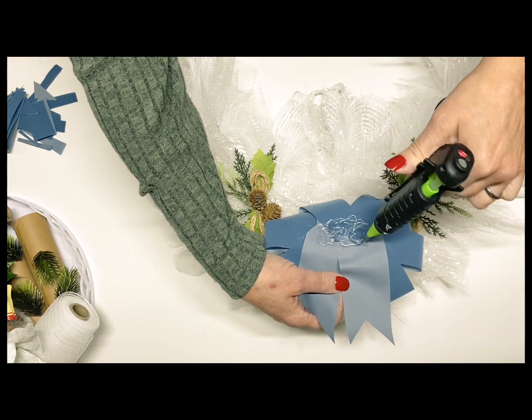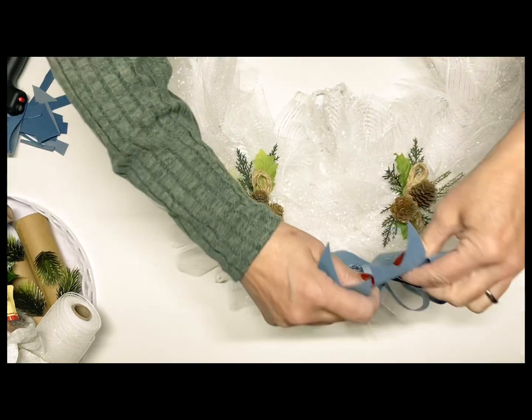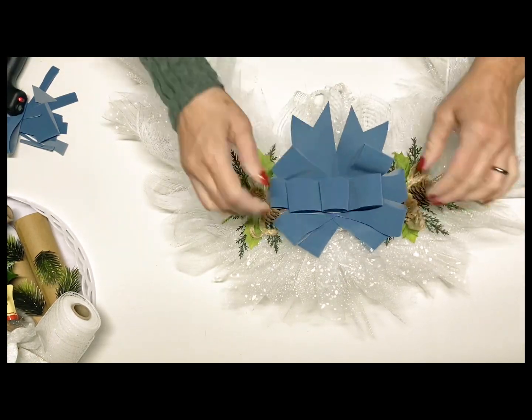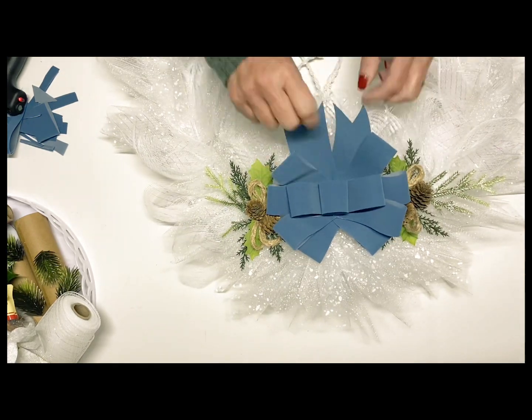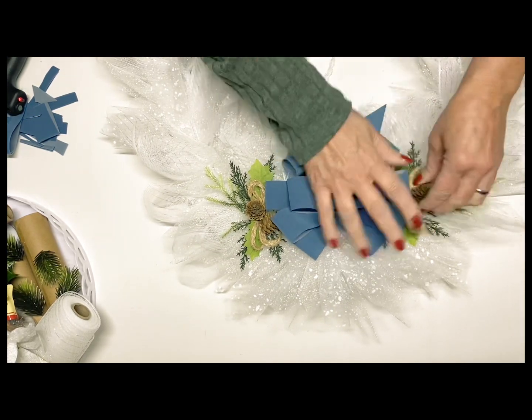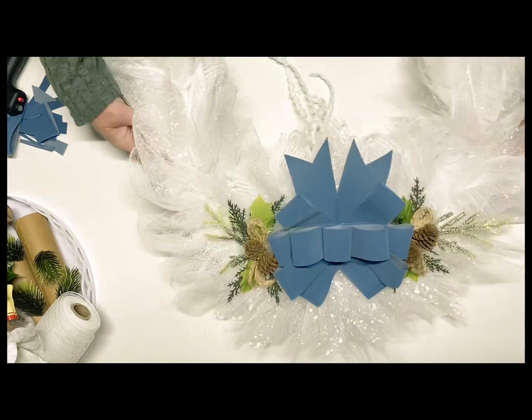You can go ahead and place your bow right in the middle there in between your greenery sprigs. I just maneuvered everything around until I got it where I wanted it, then I'm just going to take some more hot glue and glue everything down really well. That will pretty much finish out this wreath. You can add any kind of extra little embellishments that you want, but I kept this one very simple. I'll have a video right here of it hanging up in my living room on an accent wall.